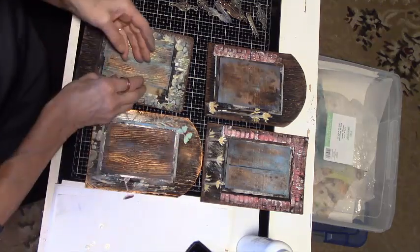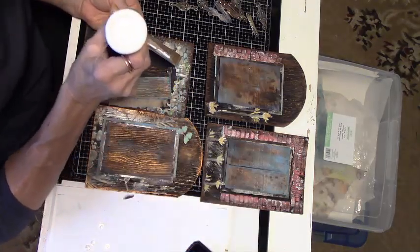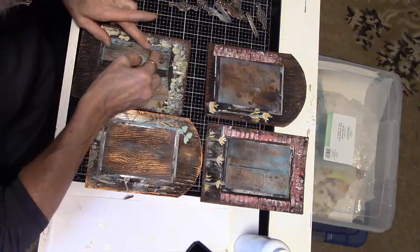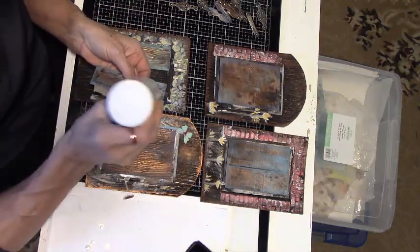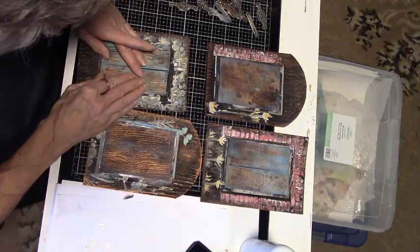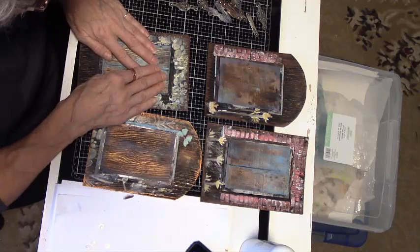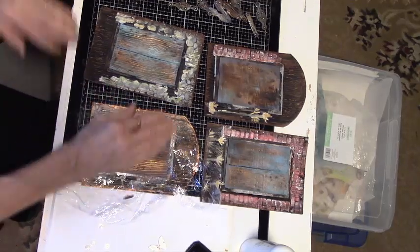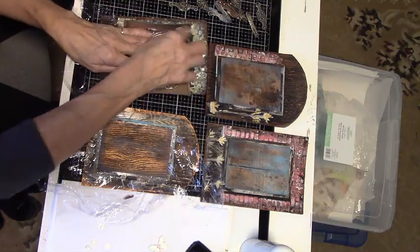I glue the material strip onto the door jambs and get them as straight as I can up against the door jambs. Lining up the split doors and getting them even was a task. I use plastic wrap to keep the material I glued down from sticking the doors to the door panels, and put these under a book to keep them from warping.